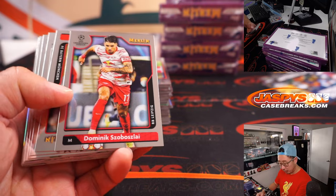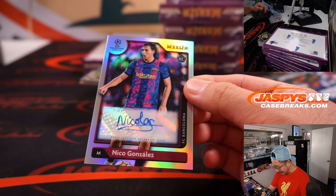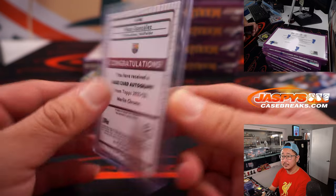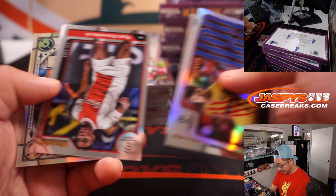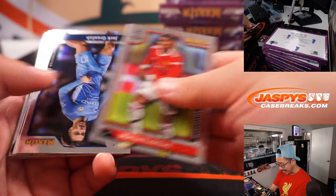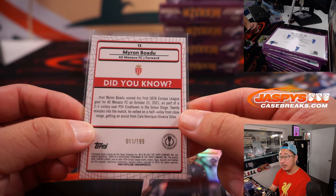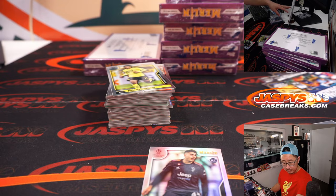The matchball signature is also a case hit — though the first case had two of them, so maybe slightly more than one per case. And here's the auto — rookie auto Nico Gonzalez for Barcelona. Who's got Barca? That's going to be for Greg. Diego's calling an England-Argentina final — that would be pretty amazing. That would be a repeat of the 1986 World Cup. There's Myron Badu for Monaco to 199 — that is for Shane.